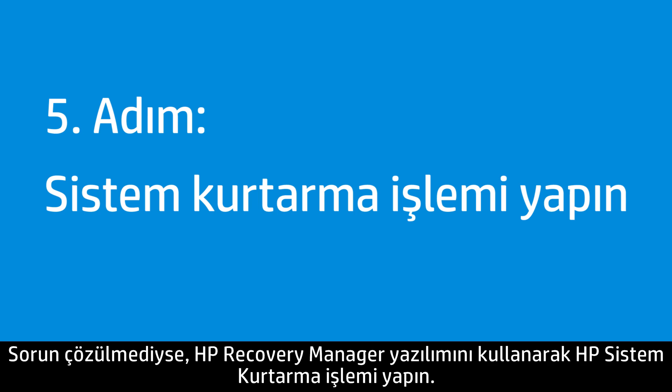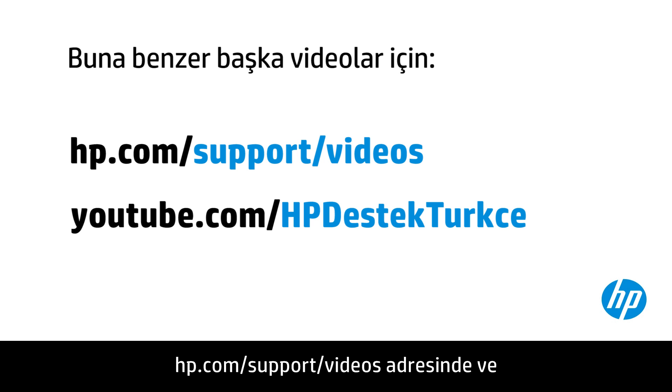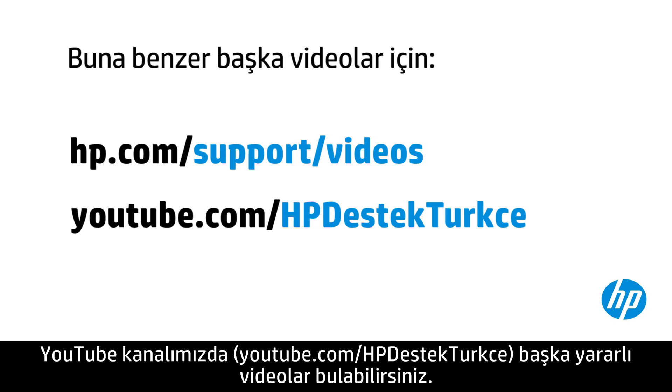If the issue is not resolved, perform an HP system recovery using HP Recovery Manager. Visit support.hp.com for more information on performing a system recovery. You can find additional helpful videos at hp.com/support/videos and on our YouTube channel, youtube.com/howto4u.